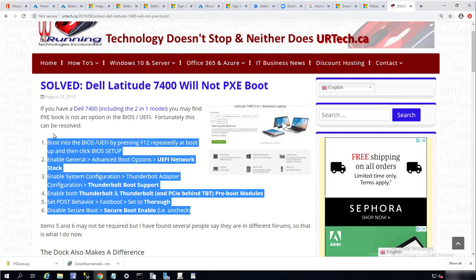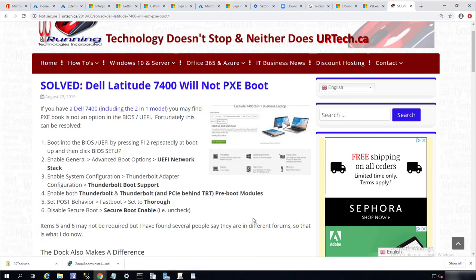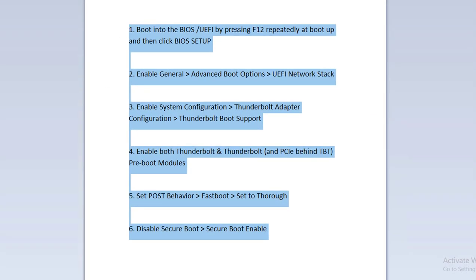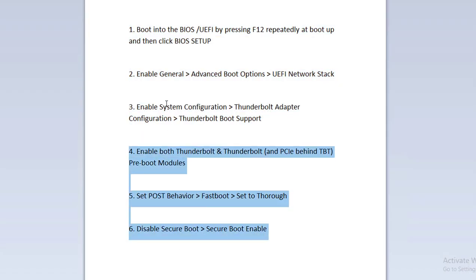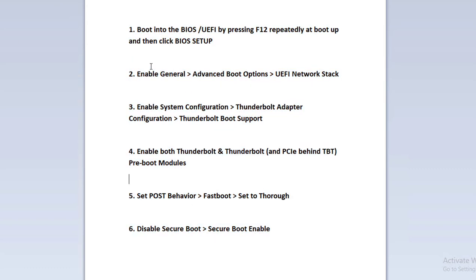This worked for me, so that's why I want to share it with you guys. If you are working on testing an image for this model, here are the instruction settings — I copied them from this website. Let me make it bigger so you can see better.